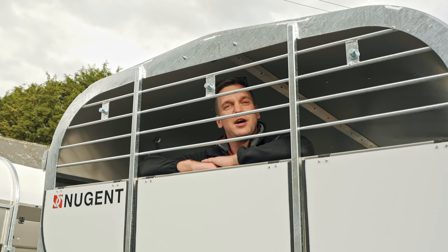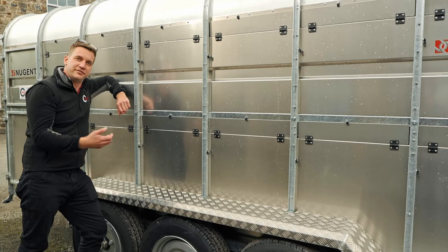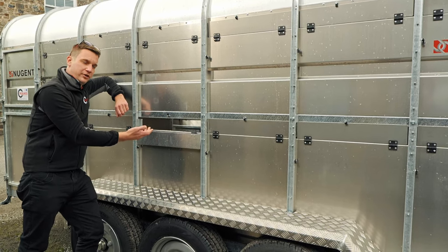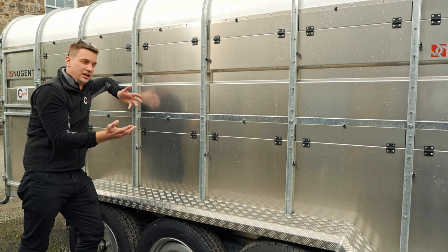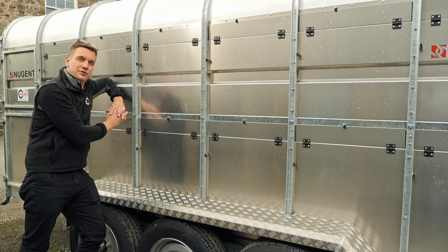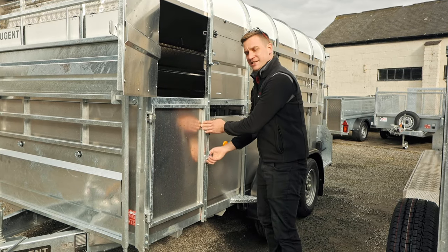Even with the front vent flaps open, there are solid bars through the front to stop any livestock getting out or any cows poking their heads through. For UK standards, the vents run along the side of the trailer all the way up, with solid hinges and catches. If you're in southern Ireland you don't need the vents, or if you're just taking cattle you can have the bottom vents closed in if required. You've also got a top access door and a bottom access door.